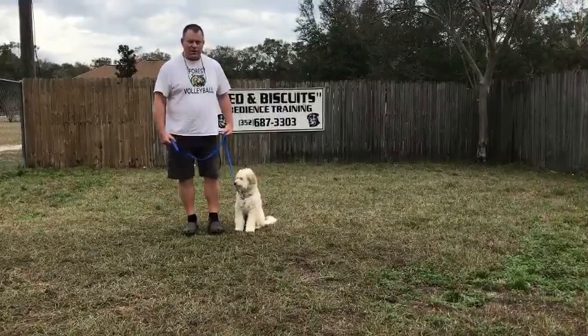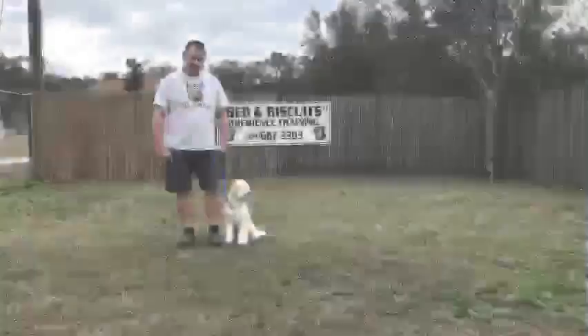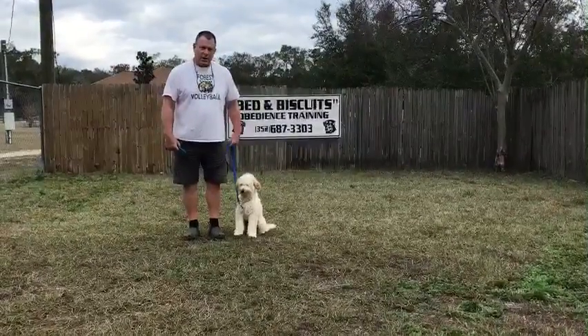We're going to do the heel on leash, the sit-stay, the down-stay, and the recall when we return. Through the heel, which is going to be our next exercise here, the dog is always at your left side.